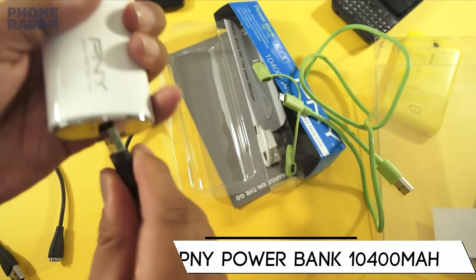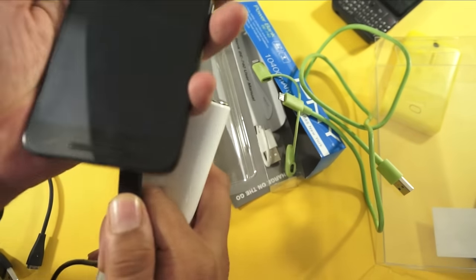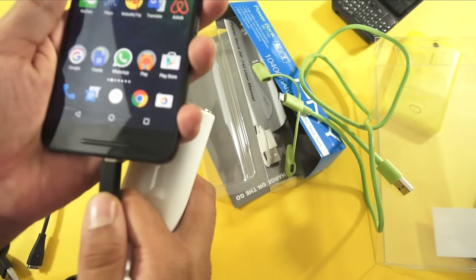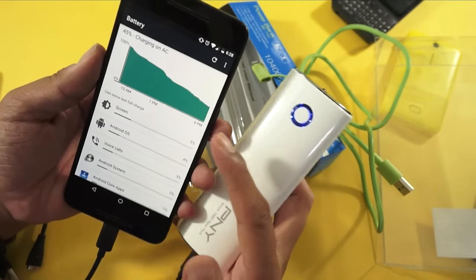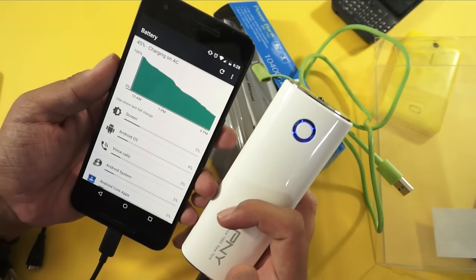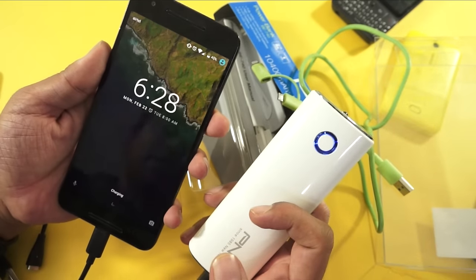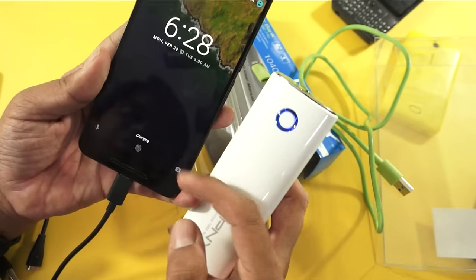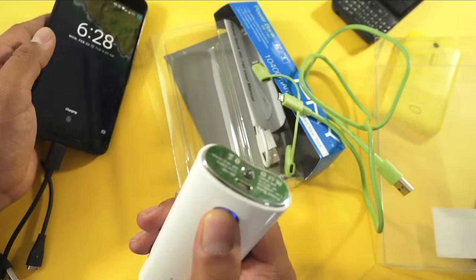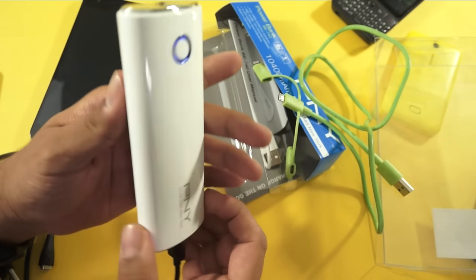Now let's pull this out and start charging the Nexus 6P, which comes with USB Type-C connectivity. Here is the Nexus 6P — that's my primary phone — and it has started charging. If you check here, it's clearly mentioned it's charging on AC and it will show the time left in some time. It doesn't mention if it's fast charging, but that's probably because this is not a fast charging power bank.